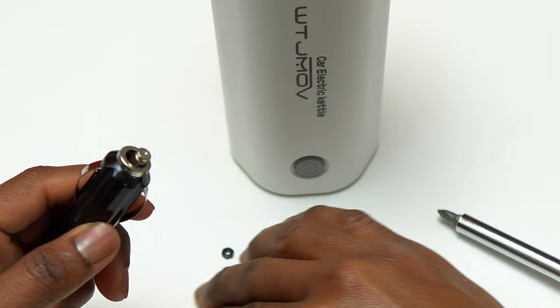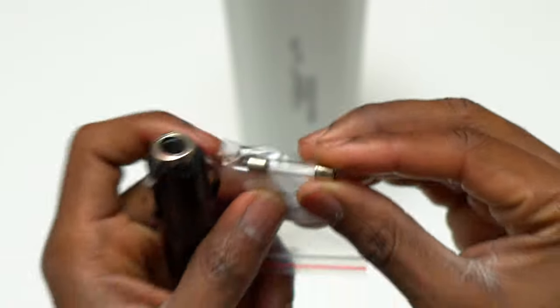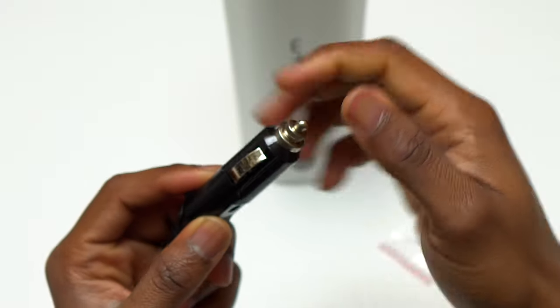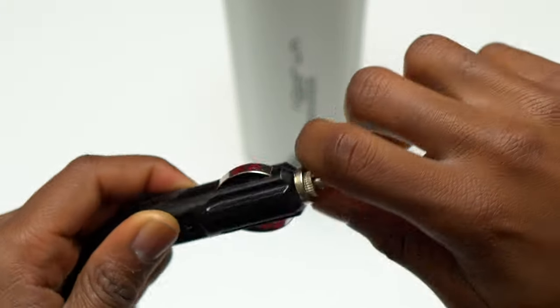Just in case your device does not work, the first thing you need to check is the fuse inside the cigarette lighter adapter. Inside the box you will get a spare fuse, just in case the one that came inside the cigarette lighter adapter is bad or became bad after using it.